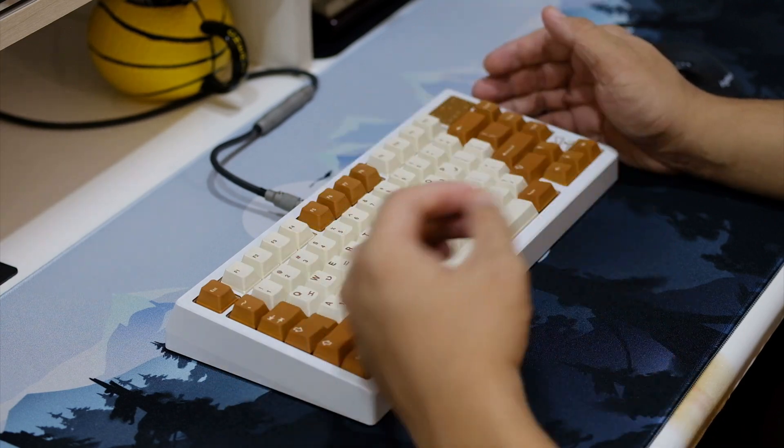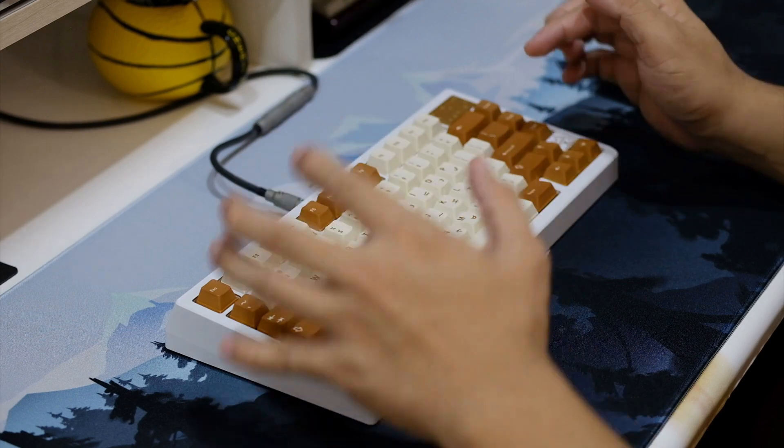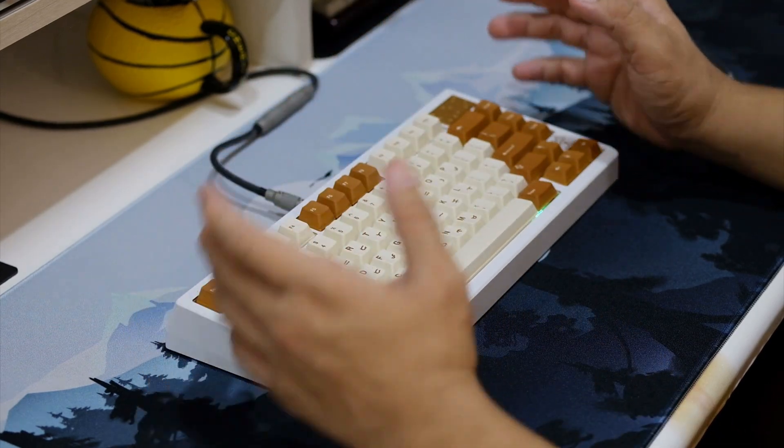Without any foams, it's sounding clacky and so good. Running the keyboard with some foams — except just the PE foam — and it's sounding very thocky, very marbly, and very deep.